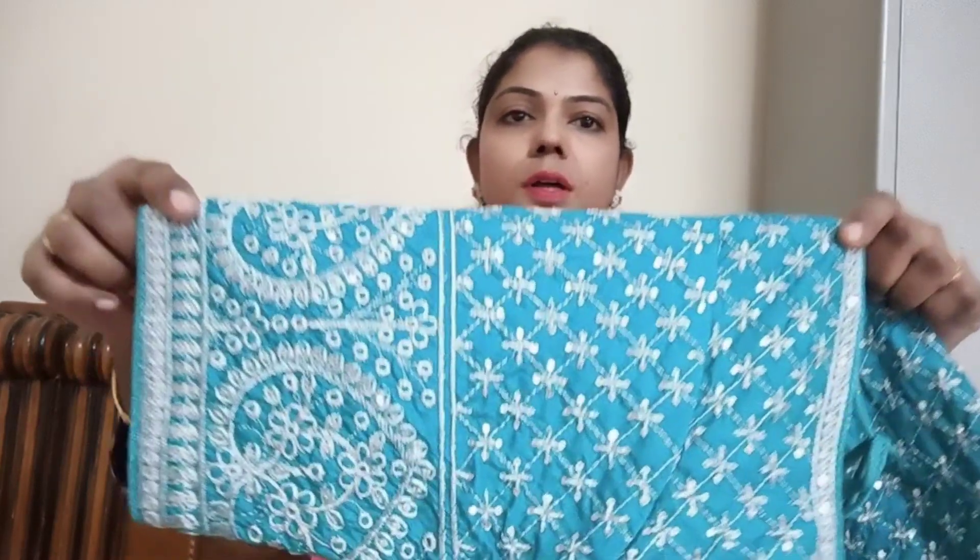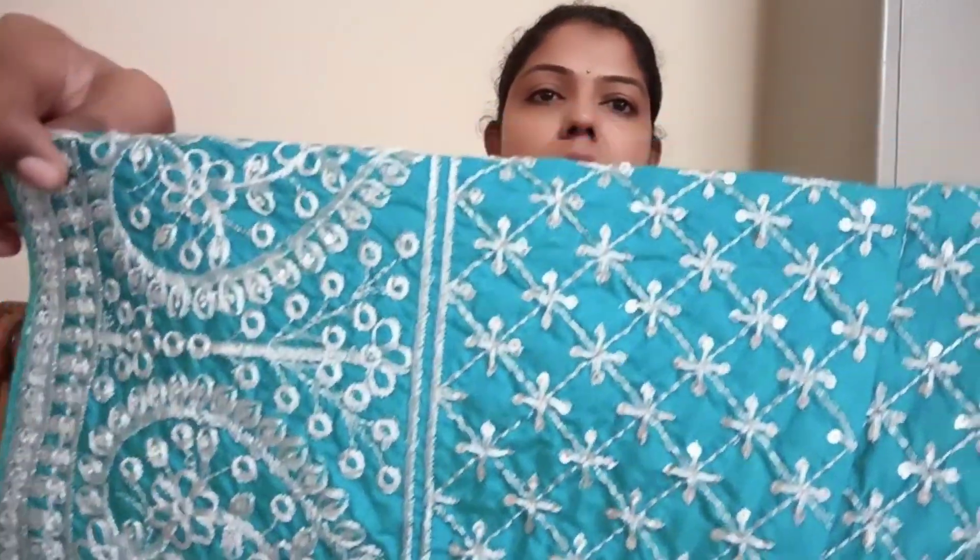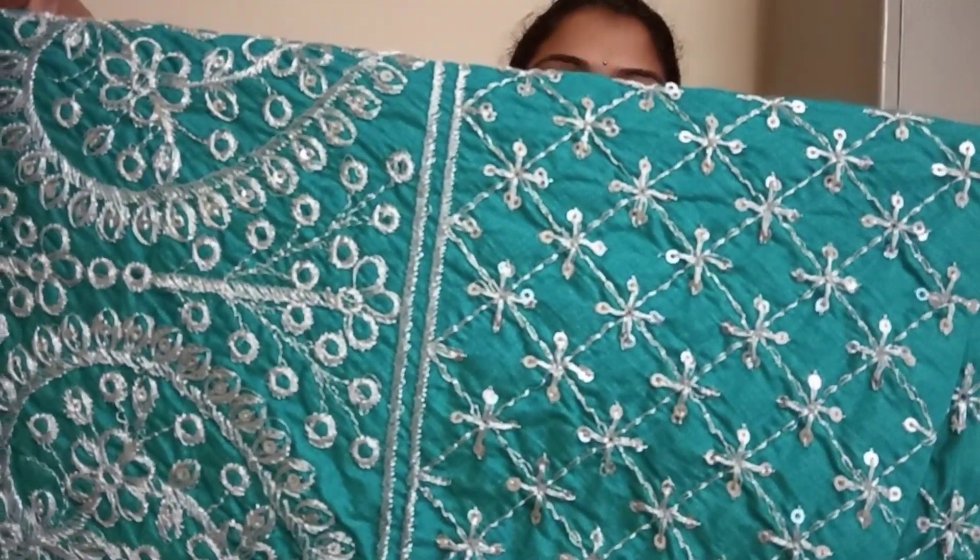This is very bright and really good in color. You can make the same color. Actually, I ordered a blue color blouse, but this is a sea green color — not blue. But the blouse quality is better.